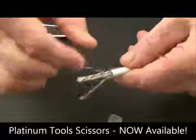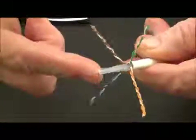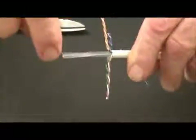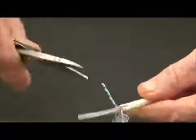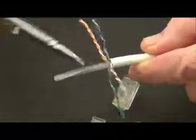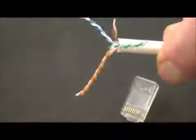I'm going to pull these out. Notice the spline in this cable. Cat 6 cables — many of them have a spline or a pair separator. Each pair lies within the quadrant of the spline, and that keeps air around each pair and keeps it isolated from the other pairs. This has to be removed down to the end of the jacket. So I'll take my scissors and snap the little ribbing — be careful not to cut your conductor — then twist it and it comes right off.